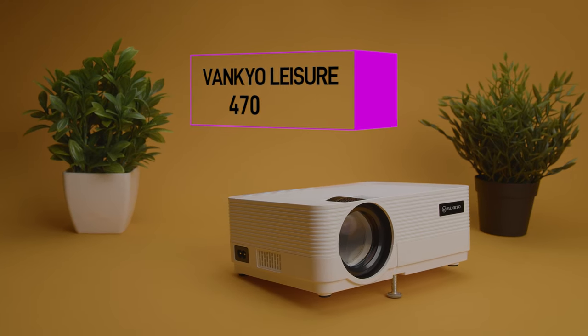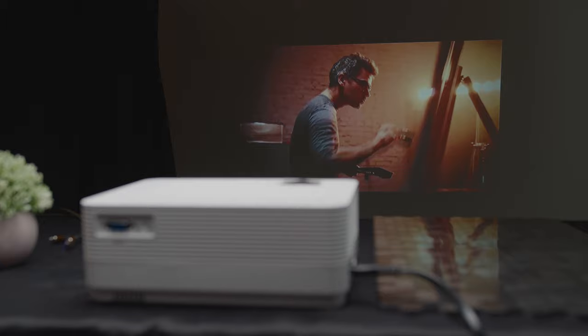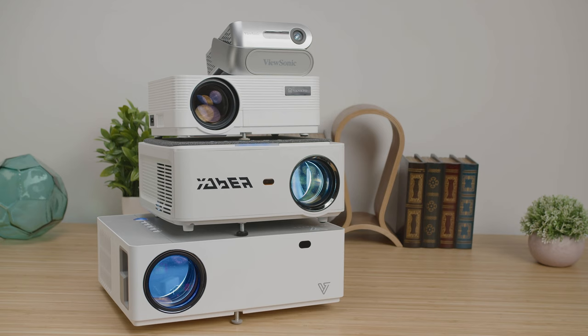The Vankyo Leisure 470 projector fulfills plenty of use cases thanks to its long-lasting bulb, portability, and its variety of ports. It aims to be a cheap, user-friendly, entry-level projector, but at under $150, is it just a piece of junk or is it actually worth getting? With a slew of other budget competitor models out there, should you just opt for an alternative or save up for a higher-end projector?